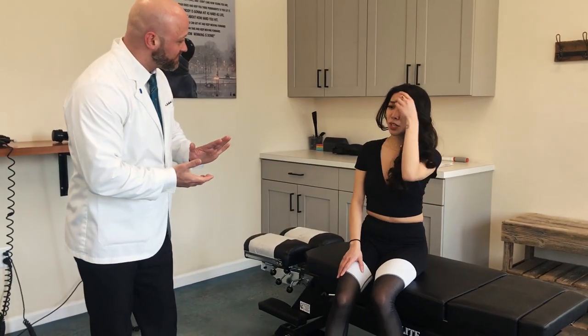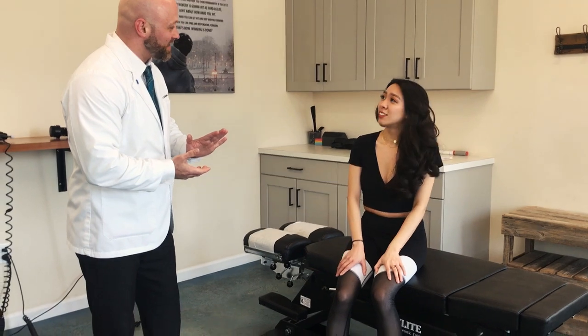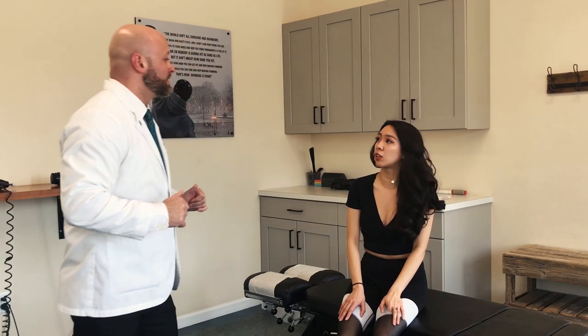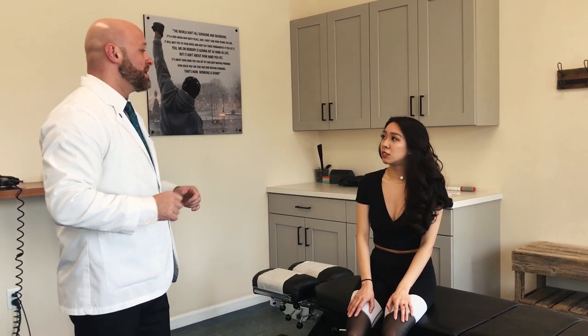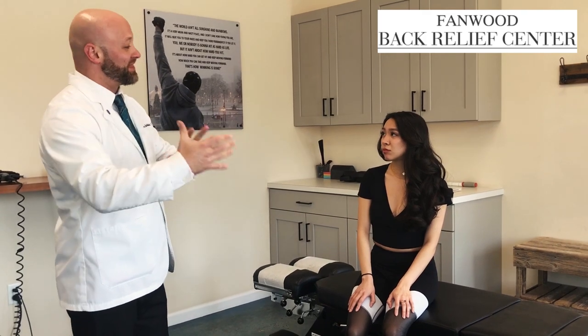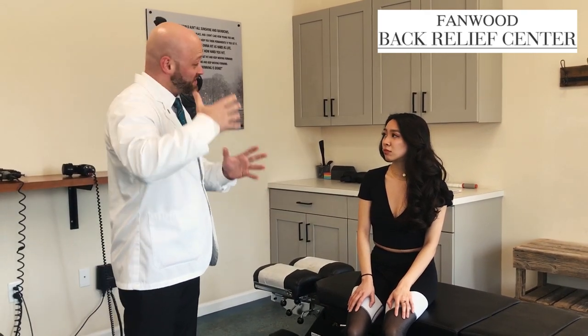So how did you feel? It felt amazing. No problems with the treatment? Nothing that was painful? No, it was great. This was my first time getting it done. You can see the benefits — we don't really know how good we feel until we actually get things in the right position and see how things normally should move.